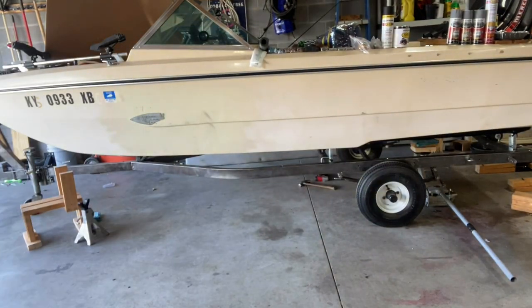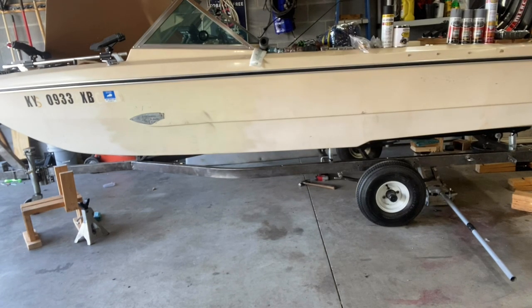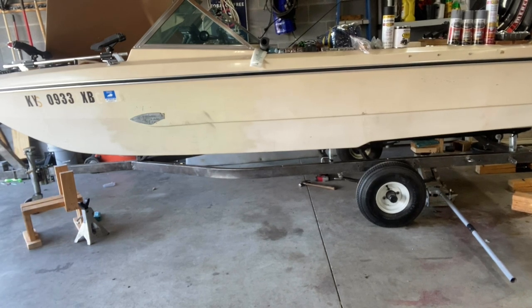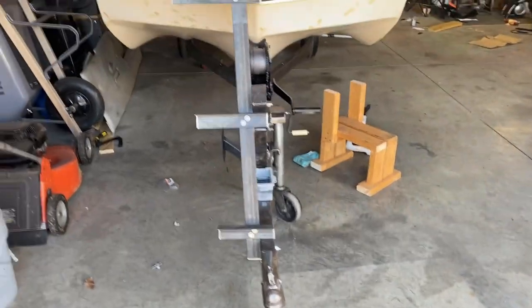Let's get her back on the trailer. I'll go ahead and test out the bow ladder real quick, see how everything sits, and then we'll get her back on the stands. There's the bow ladder.